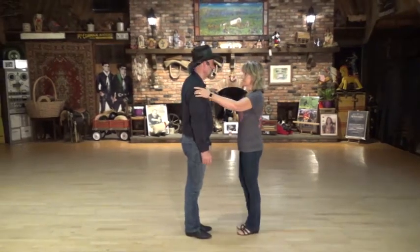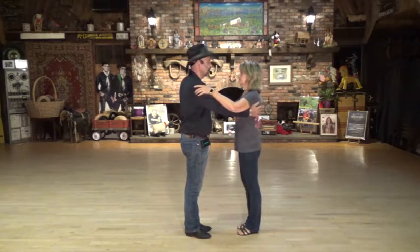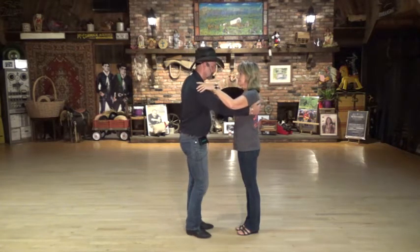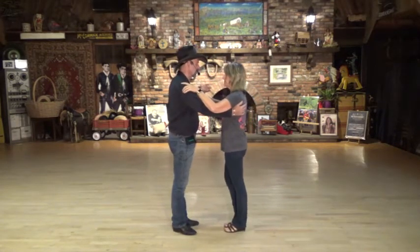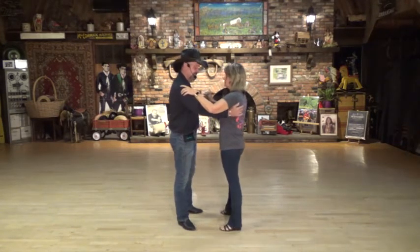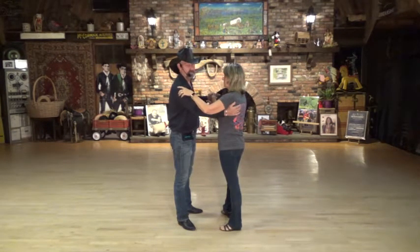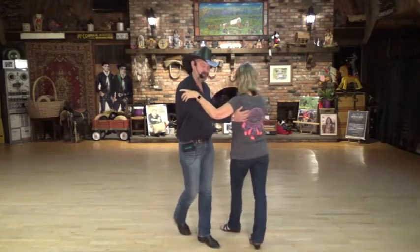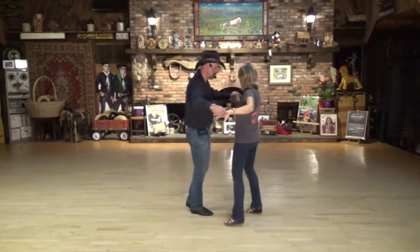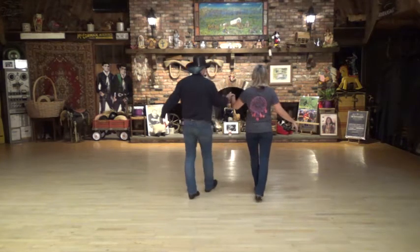We're going to start with the gentleman. We're actually going to start in this position going around the dance floor. You're going to rock towards the center of the dance floor — one, replace two — led with his left to right. Then you do a crossing rock: she is going to cross her right behind as he crosses his left over — three, and replace four. Now we're going to shuffle towards the middle of the dance floor and open up with our right hand, her left — five and six. So we pick this hand up and bring it through with a quarter rock, facing the center of the dance floor — seven, replace eight.